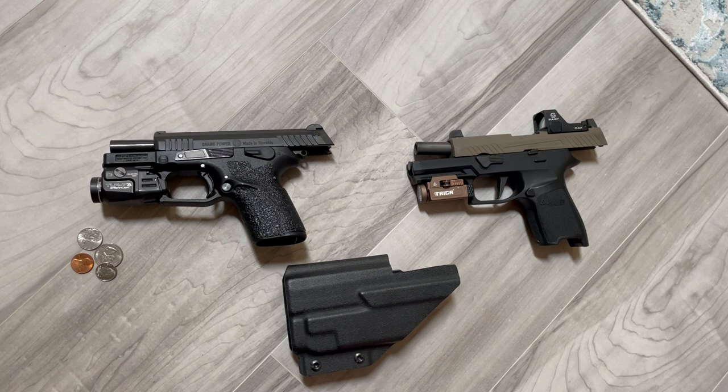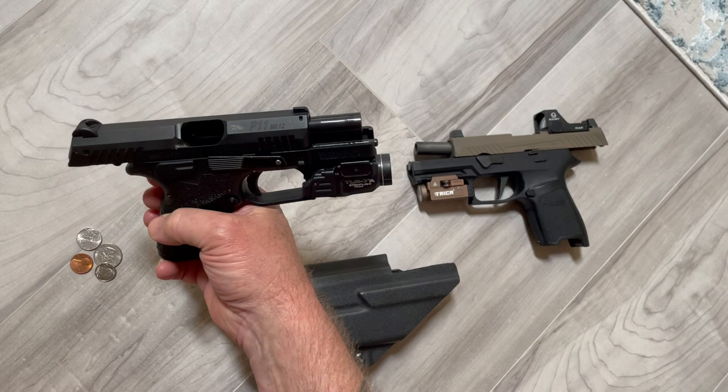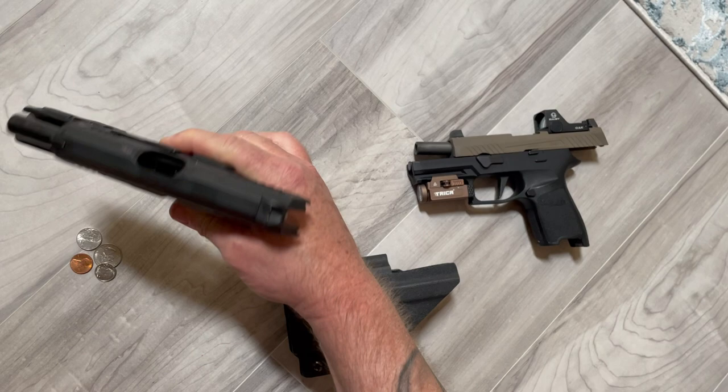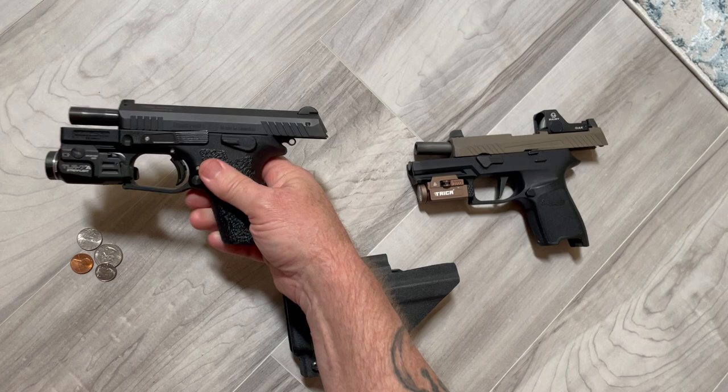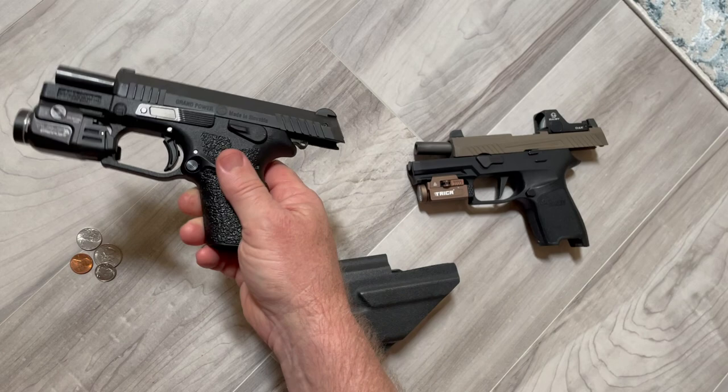Good day everyone. I brought a new one along — a new old guy, not new to me. If you're not familiar with the Grand Power pistols, they're an excellent gun. I'm a big fan of the Grand Power pistols and the Steyr pistols as well. I also have a Sig right here. Grand Power is more well known as a European gun manufacturer. This is their P11 — their sub-carry gun in the Mark 12 series.